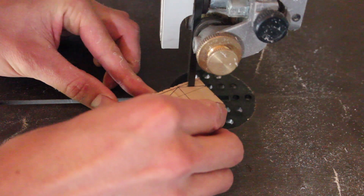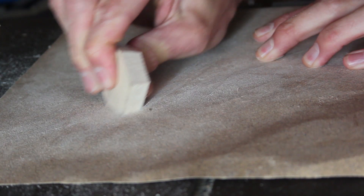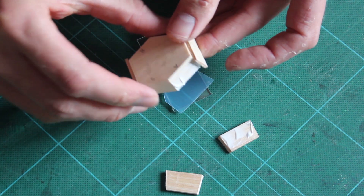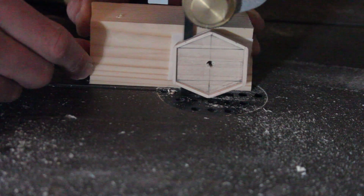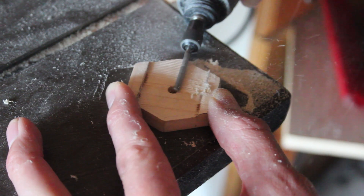The body is made in wood, cut and hand sanded. Details are then cut in with my trusty Dremel.